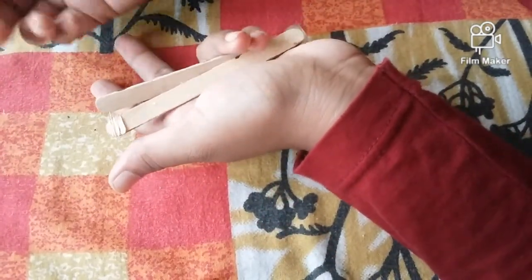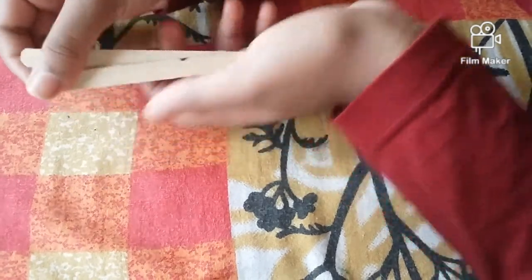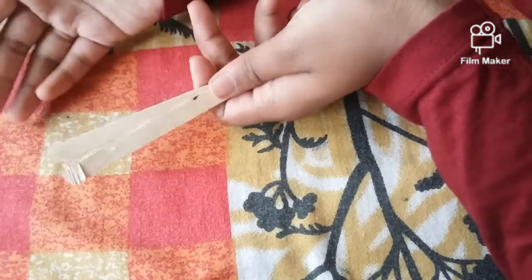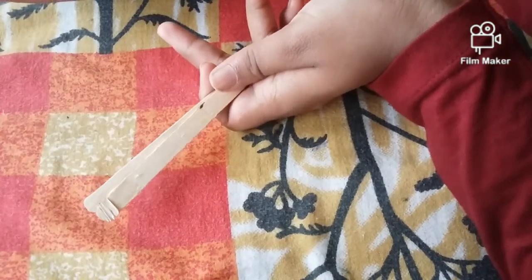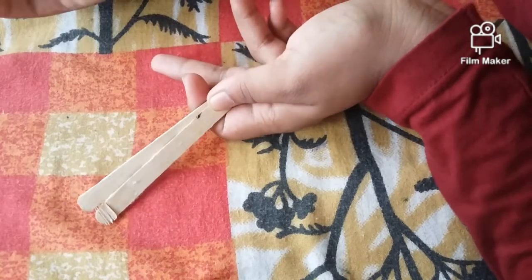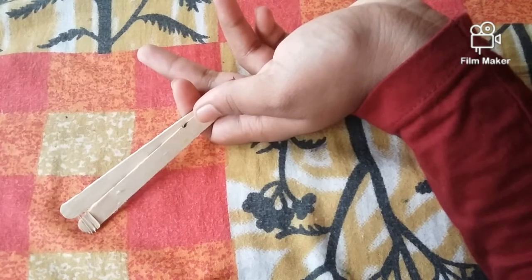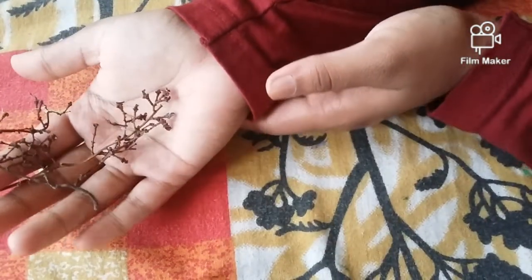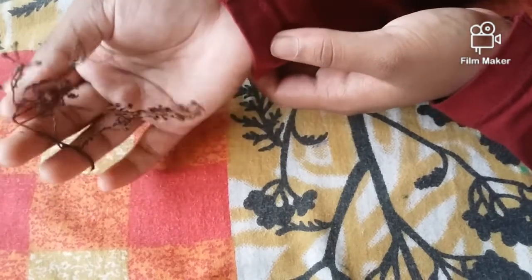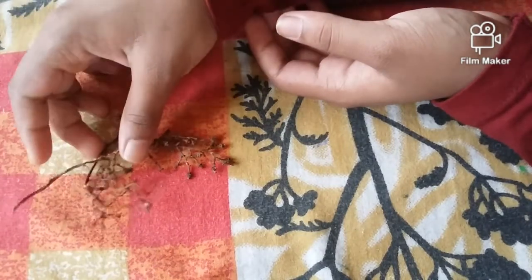I am using a paint. We are using a paint. We are using a chain. We are using a brown paint. Now we are using the paint. We have a small place. We are using a lighter and a light.